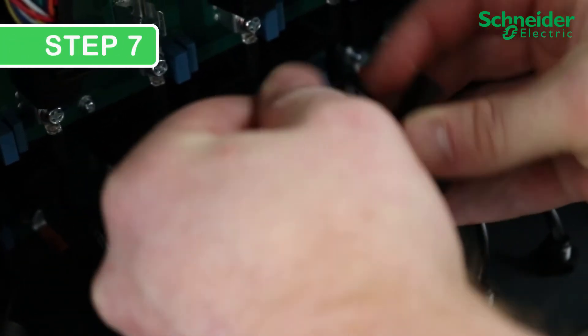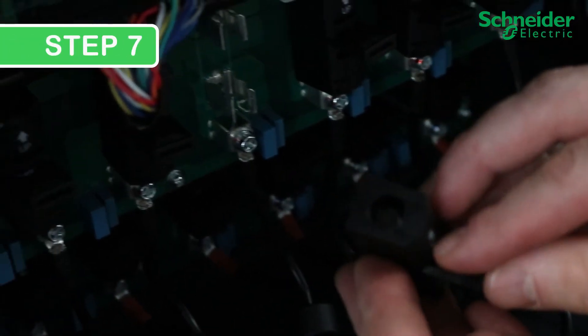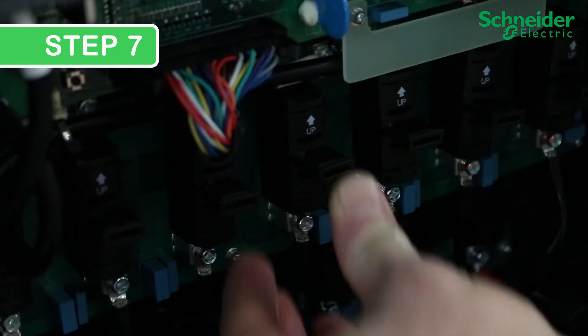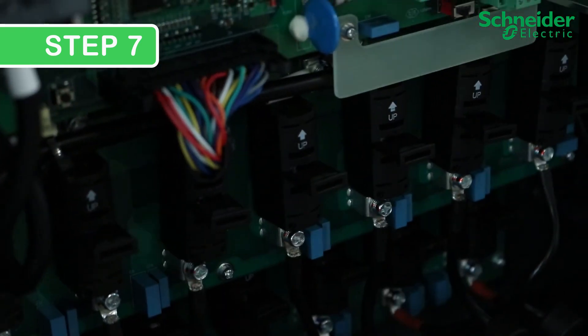Step 7. Insert the new fuse into the fuse holder and push it back onto the fuse clips. While doing this, ensure the arrow mark is pointing up on the fuse holder. Make sure you have positive lock on the top and bottom terminals.